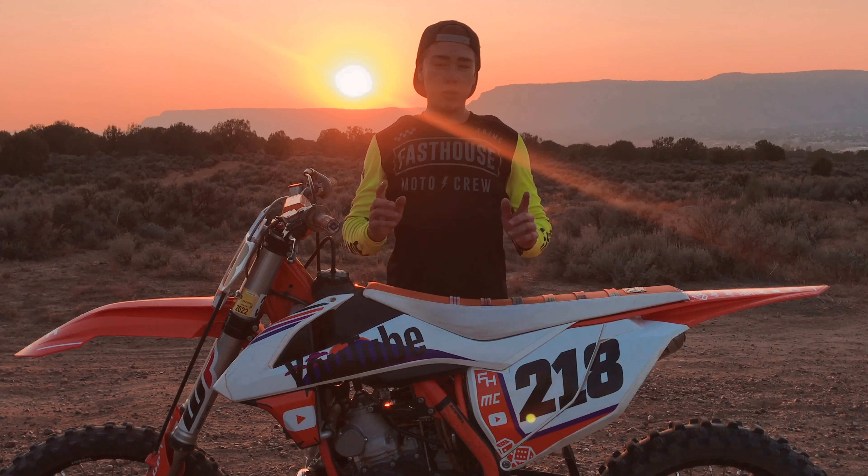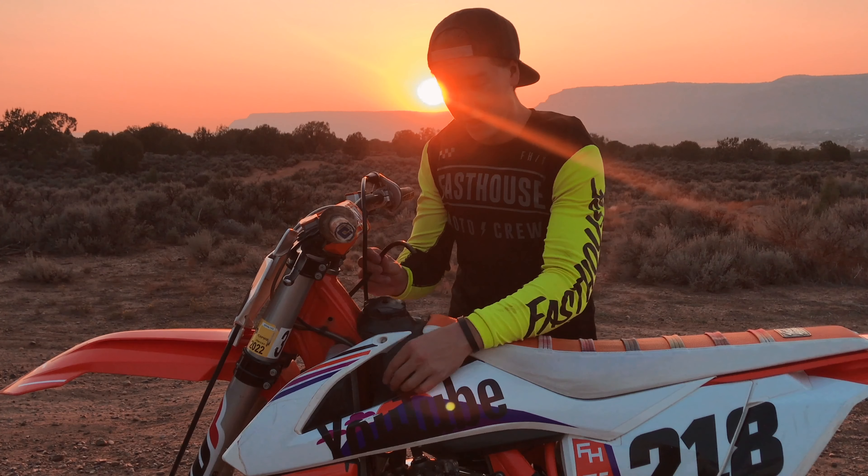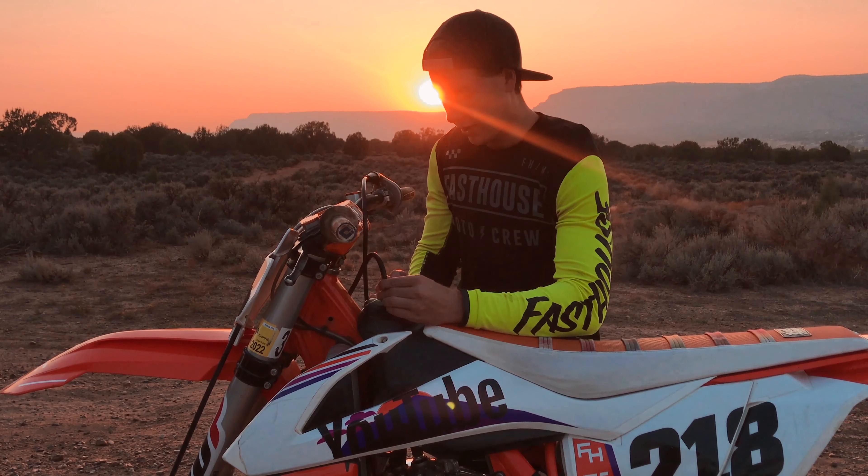In today's video we're going to go over how to properly brake on a dirt bike. I'm properly braking my dirt bike — sorry, that's the second video in a row with a really bad joke.